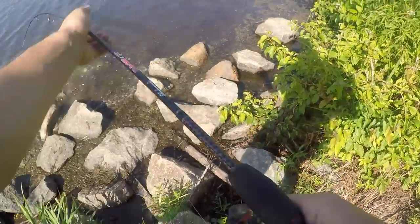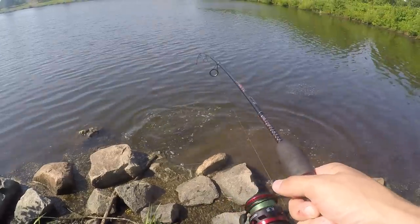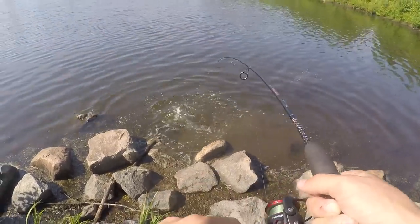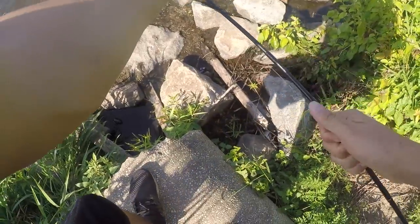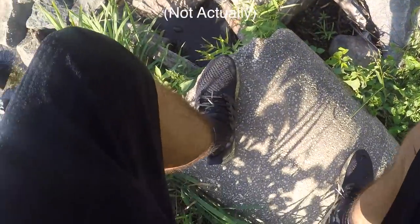Please get up here. This thing is fighting like crazy. Holy crap, man. Oh my goodness — this is the biggest fish I've ever caught in the freaking world.